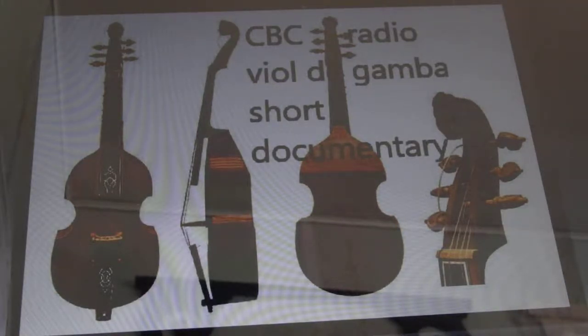My name is Sydney Chislett. I'm 11. I go to McDonald's Drive Elementary and I'm about to play an instrument called the viola da gamba. I'm playing a tenor viola. My name is Matthew Druggett. I go to school at Brother Rice Junior High. I am 13 years old. I play the treble viol.